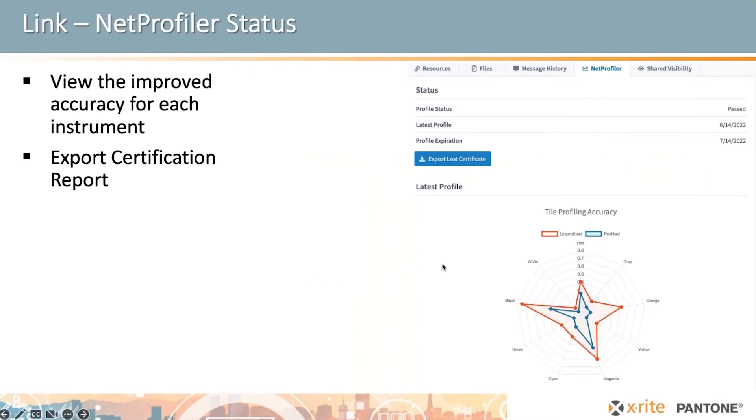The NetProfiler visibility in LINC lets you see its status, and you can also see how much tighter things got on your instrument. Here's an example from a real instrument: in the unprofiled mode, the deltas from targets were at a certain level, and in the profiled mode, they moved to a much smaller, tighter match. It was acceptable unprofiled, but much better profiled. Across a fleet, most instruments would get down to a similarly tight match. You can also export this report to prove results to a manager or send to a supplier.